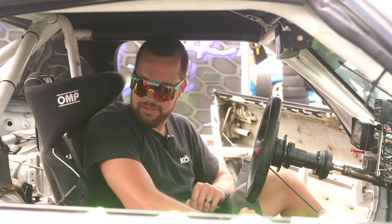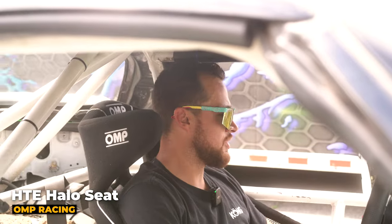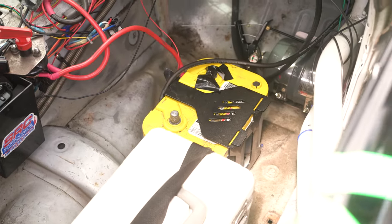We went to an OMP seat this year — super comfortable, feel like I got all the support I need, nice and locked in. We've got in-car and engine bay fire suppression. And a battery booster there in case you need a boost. It hasn't been a problem luckily.